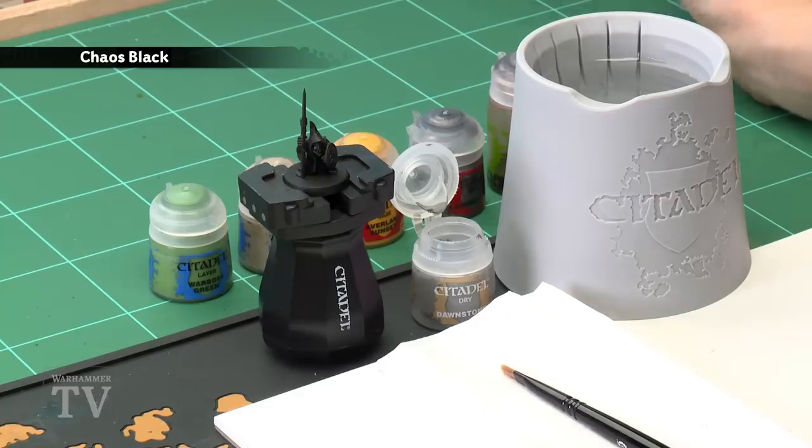To do this, undercoat the model using Chaos Black Spray. Then you're going to need Dawnstone Dry Paint first of all, followed by Warboss Green for the skin, then Karak Stone for the rope around the belt or the spear haft, then Avaland Sunset to paint the moon on the shield, and then Leadbelcher for all the metal details. Finally we just need a bit of Agrax Earthshade to shade some of these colours.